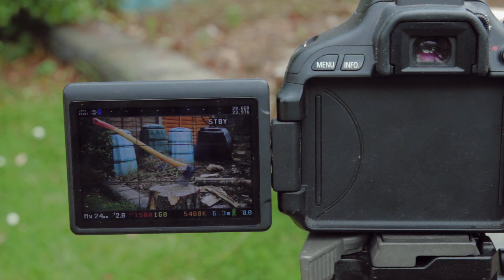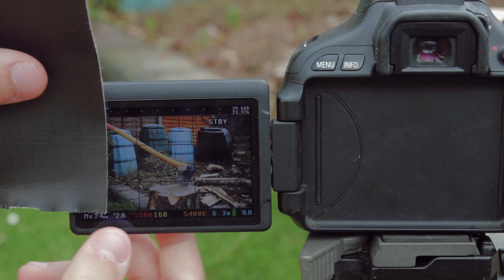Now with anything like this, we get the best results when we start in camera, rather than leaving all the work to the computer. So let's treat our digital camera as if it were a Super 8 camera.